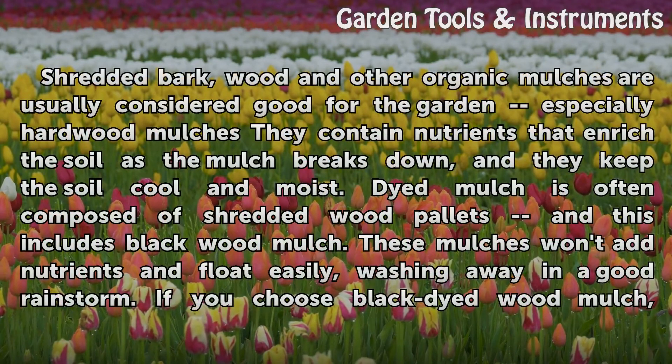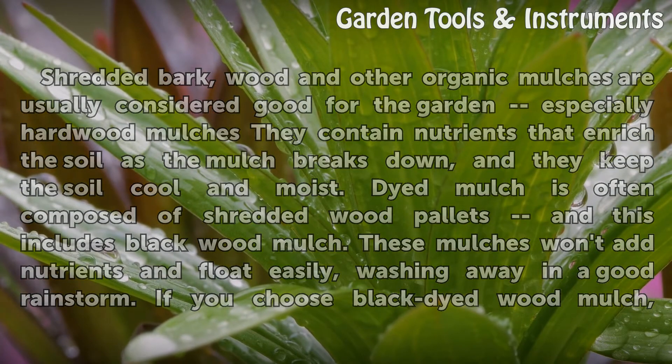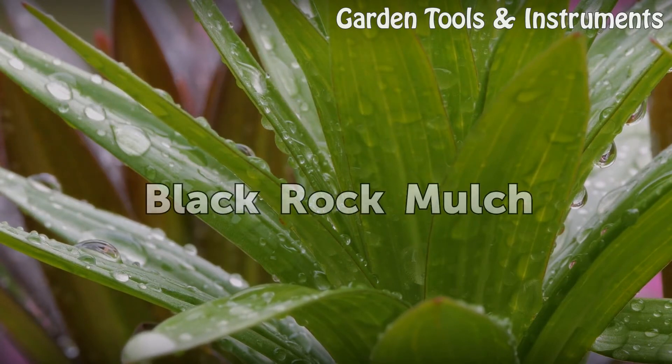Black wood mulch: shredded bark, wood, and other organic mulches are usually considered good for the garden, especially hardwood mulches — they contain nutrients that enrich the soil as the mulch breaks down and keep the soil cool and moist. Dyed mulch is often composed of shredded wood pallets, and this includes black wood mulch. These mulches won't add nutrients and wash away easily in a rainstorm. If you choose black dyed wood mulch, make sure it contains bark or shredded hardwood, not just wood, if you want your plants to benefit from it.